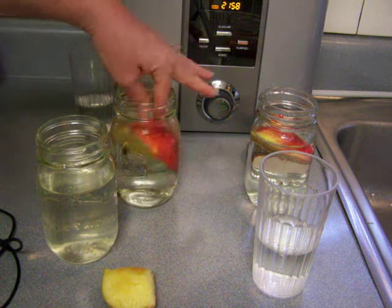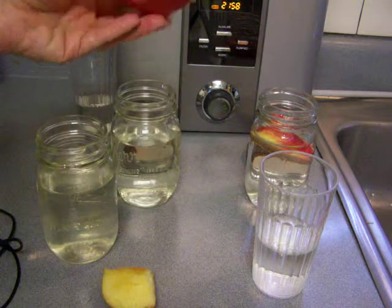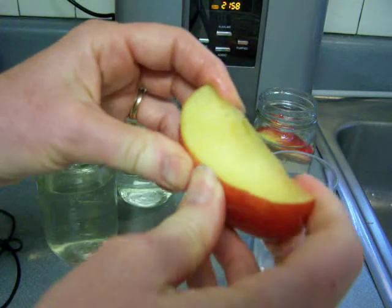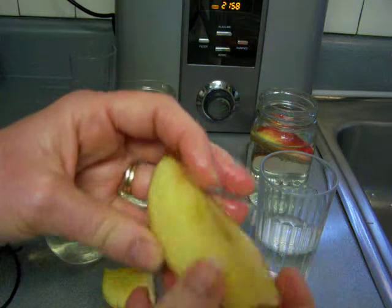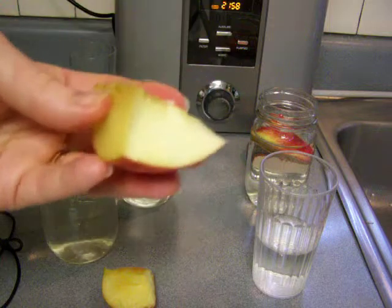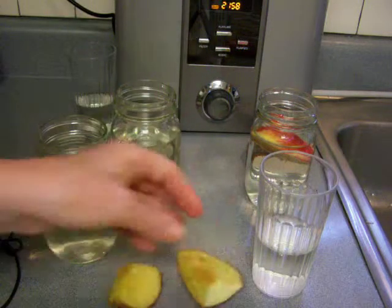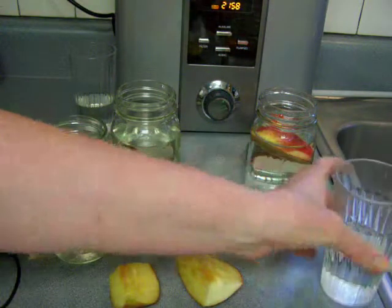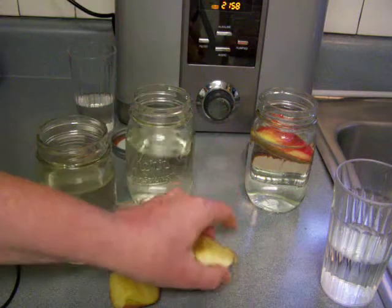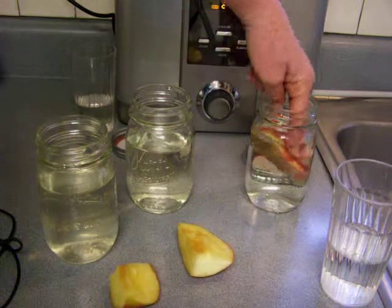Now let's try the one stored in tap water. It definitely looks more oxidized — it's a little softer and more pliable, so it has not been preserved as well. I can't eat it, it doesn't taste good. I imagine it doesn't taste good because it's picked up the chemicals from the tap water and it just wasn't preserved as well.